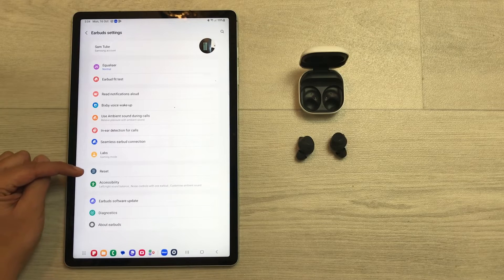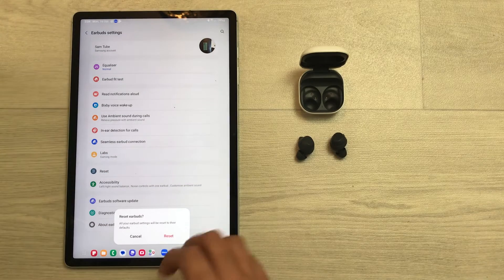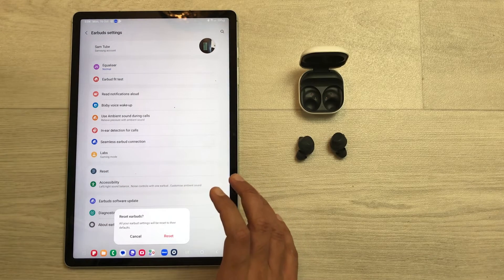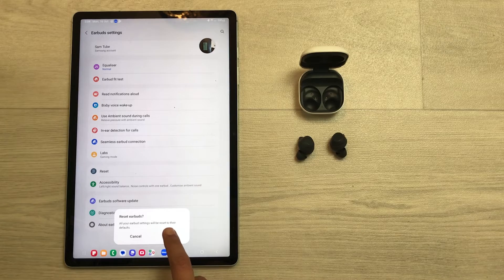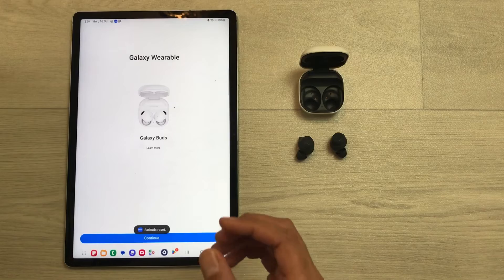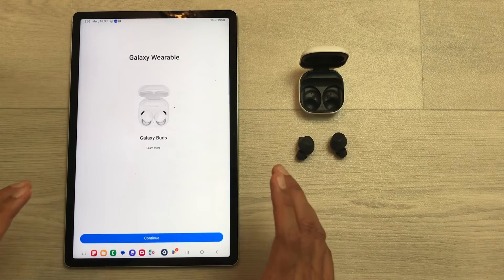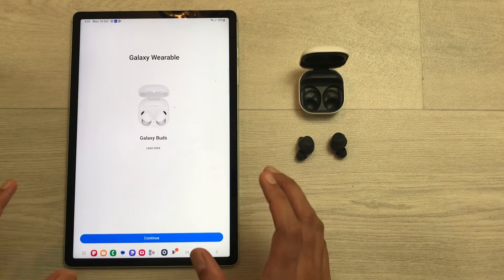Once you open the Earbuds Settings, you will see the option of Reset. Just select this Reset option and it will ask you if you want to reset your earbuds. Select Reset and it will start the resetting process. Here you can see the reset process has been completed.